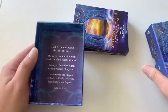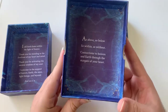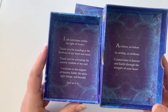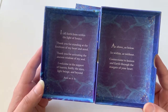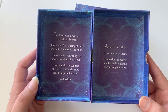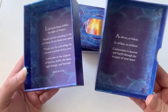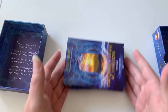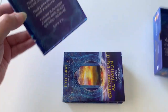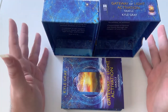One thing I love about boxes that do this — you have kind of like a little prayer inside: 'As above, so below, so within, as without, connections to heaven and earth through the stargate of your heart. I call forth from within the light of source. Thank you for activating the ancient wisdom of my soul. I welcome in the support of heaven, earth, the stars, light beings and beyond. And so it is.' I like this because if I'm on the go, I can prop the box up and create myself a little altar with prayer energy coming off the box.